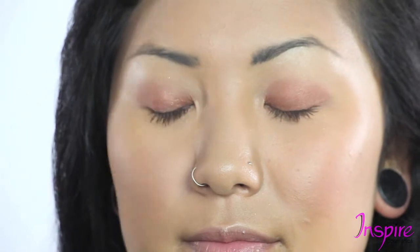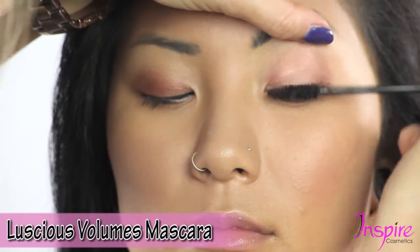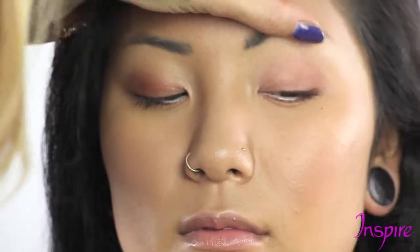Now we're going to add a little bit more mascara, as always, because you can never wear enough mascara. So look down and just do a second beautiful coat of mascara to give her some serious luscious lashes.